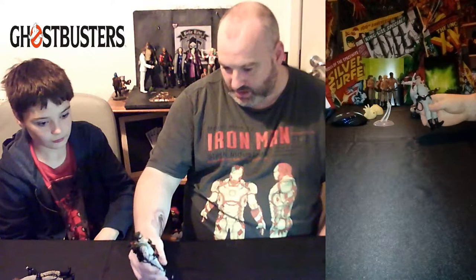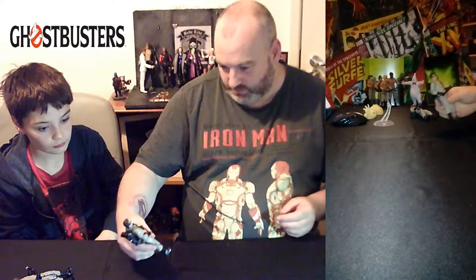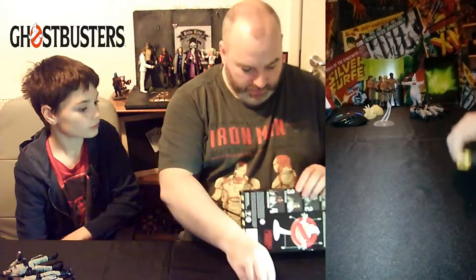It's another very, very good likeness of the character, down to the hairstyle. Obviously the hair is plastic rather than actual hair, but it's a great figure for the collection.